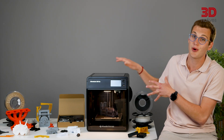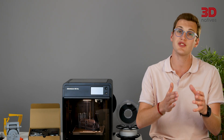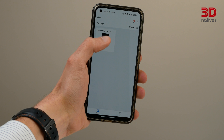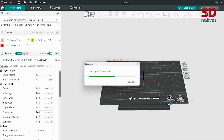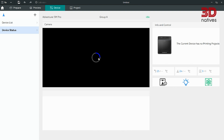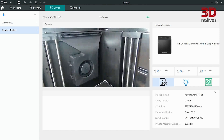Initially, the Adventurer 5M Pro shipped with FlashPrint and was compatible with OrcaSlicer. However, FlashForge has since developed a customized version of OrcaSlicer called OrcaFlashForge. This software allows users to connect to the printer via the internet to send prints and monitor them remotely, a feature also available on the phone app FlashMaker. OrcaFlashForge works similarly to OrcaSlicer, offering a range of features to optimize the printing process, including customizable print settings, cloud connectivity, and remote monitoring capabilities.